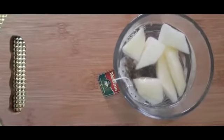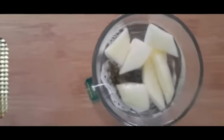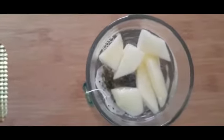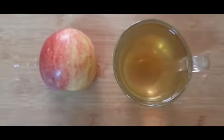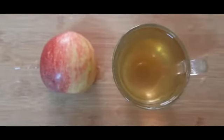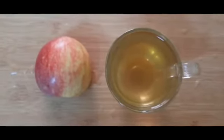We will get served with the glass, so we will drink it in a glass. A glass of tea. Ok, very simple. Actually, we will drink it in a glass.